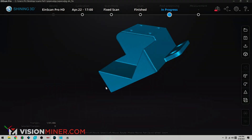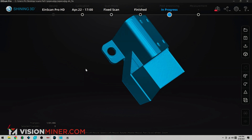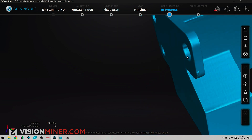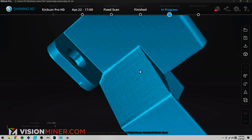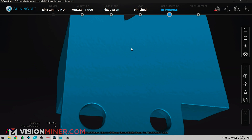Here we go — this is our watertight, fully solid meshed model. You can see even all the little details like the little lump of plastic on the corner, or the layer lines themselves — you can actually make that out and this is the lowest detail setting. So this gets pretty darn accurate. Very, very nice.